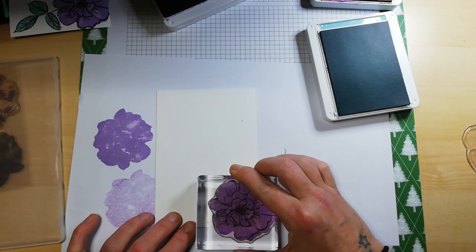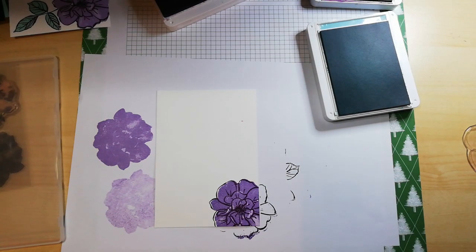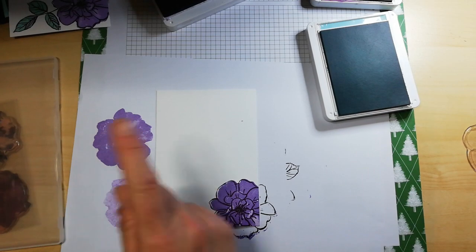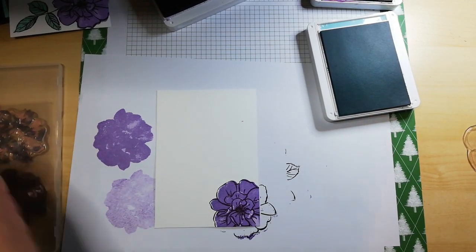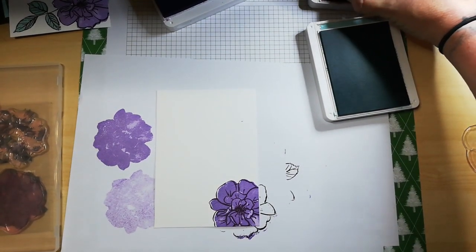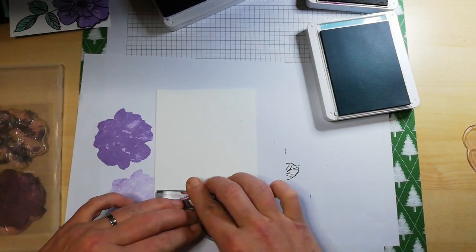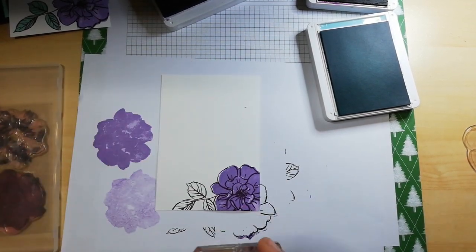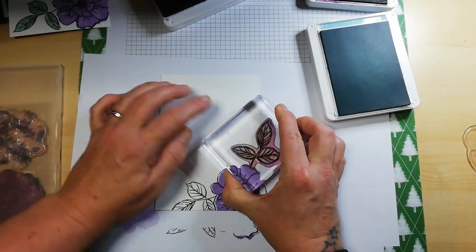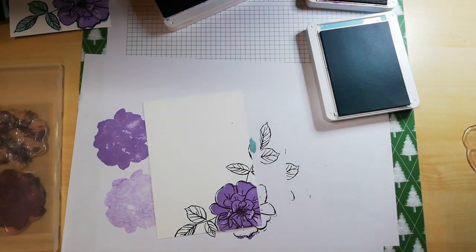Just pop it down as best you can, press and hold — oh, love it! Clean that off. Now it's the leaf outline, and again I'm just going to take it a little closer to the edge. So there's one leaf just to give people a little bit more room inside to actually write a sentiment or something. I do like that.